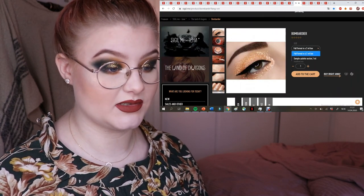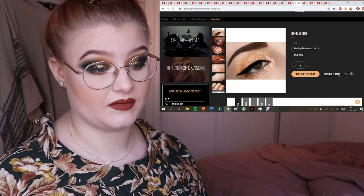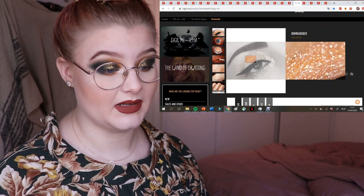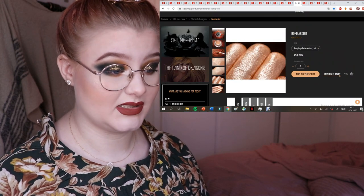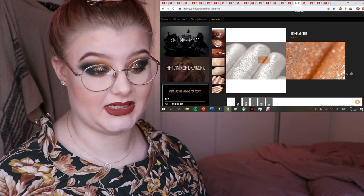Here we have Bombardier — a bit simpler in formula, also cheaper at just 250 for one milliliter. It's a gorgeous peachy shimmery shade and I need this too.